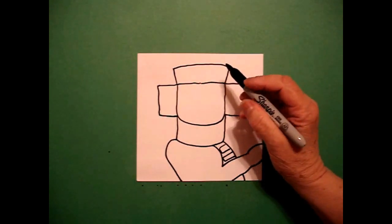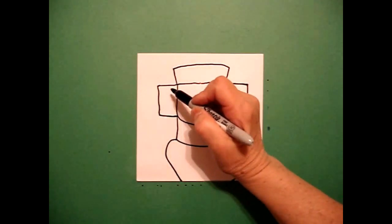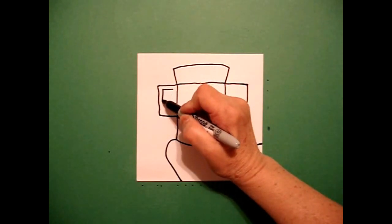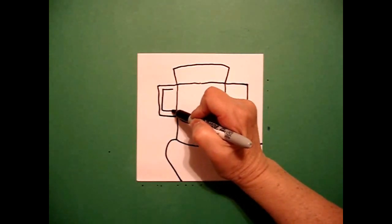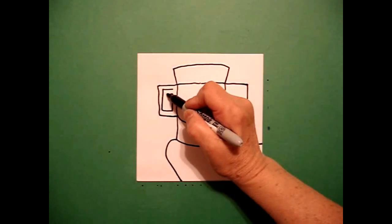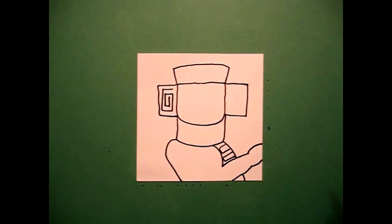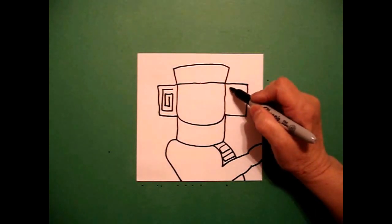I come back up to the top. I start on the left and on the inside I go straight line, down, over, up, in, down, over, up, and stop.